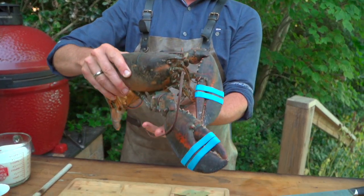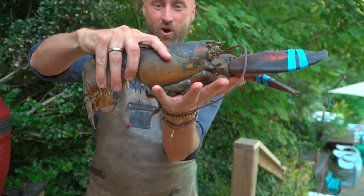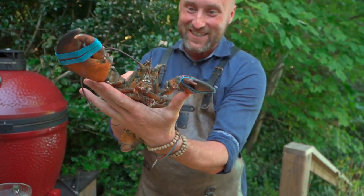Hey team, Chef Eric here. For those of you who know me personally, you know I've traveled the world and done a lot of cool seafood cooks. Seafood is my passion, and the ocean — I just love it. One of my favorite things to cook and to hang out with are cold water lobsters.